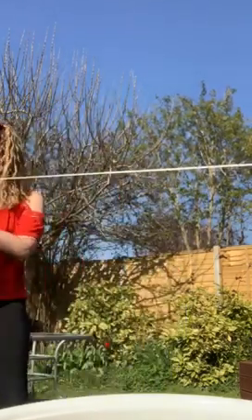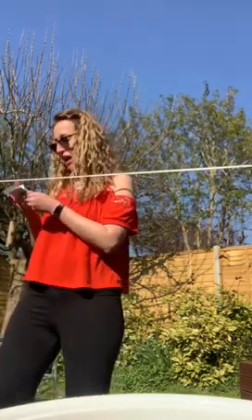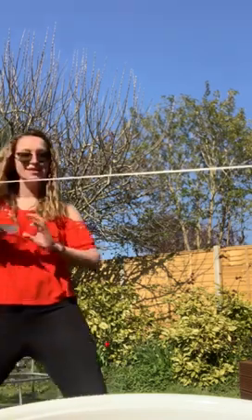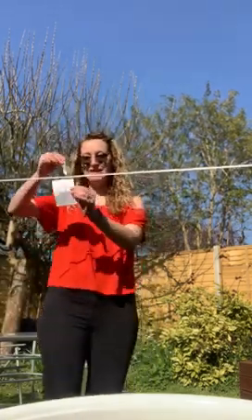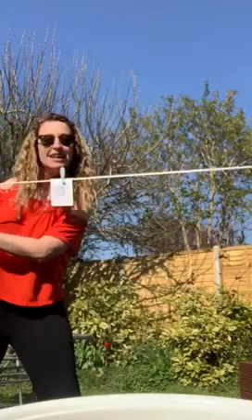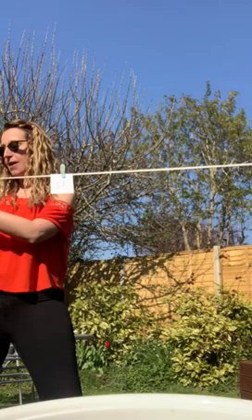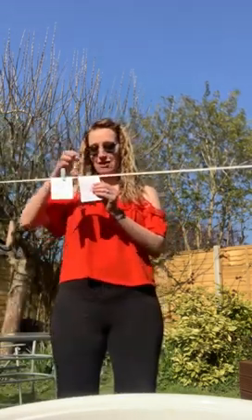Now today we're learning our seven times tables. So, what goes right at the very very end? Zero times seven is zero — well done. Put that there. Can you see it? Okay, and one lot of seven is? Seven — well done everyone. So we're going to pop our number seven next to our zero over here.